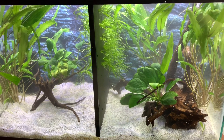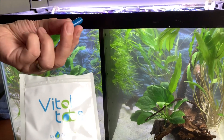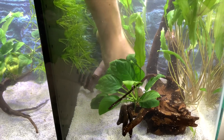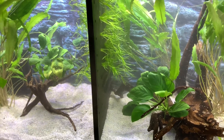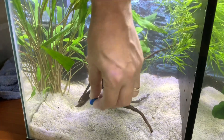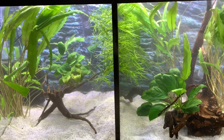Having disturbed the substrate a great deal putting these plants in, we then need to add root tabs, so we're going to use these Vital root tabs. These are what we use in all our tanks and we find we get a lot of really good growth with them. We do sell them on our website. In this aquarium we would normally put between two and three, but because we've only got three planted plants, we're just going to put two in this time — one root tab per plant cluster, so they can share.